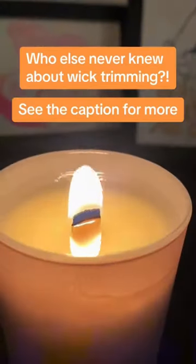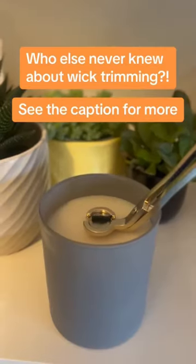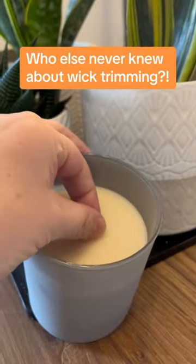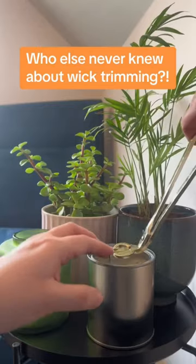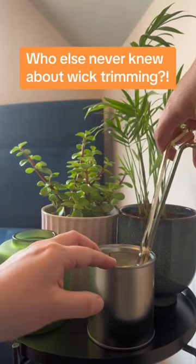I can't actually believe I only found this out since making candles myself, because we've been meant to have been doing this all along: trim your bloody wicks. Trim the wicks. It doesn't have to be with a pair of la-dee-da wick trimmers — it can be your kitchen scissors, nail clippers, your fingers, literally anything.